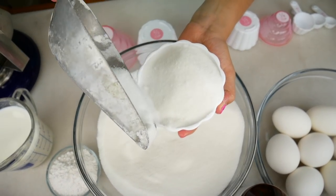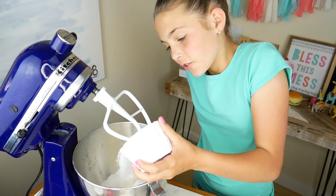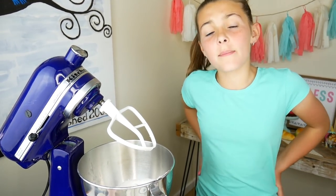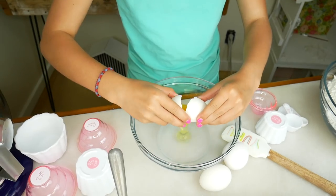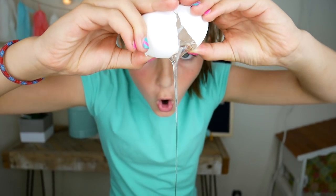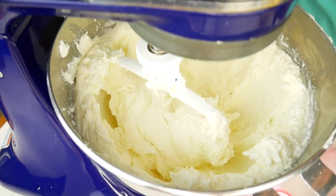Now three and one quarter cups of sugar — one, two, three, and a quarter. We're going to mix that up until it's nice and fluffy like a cloud. While that's mixing, we're going to crack our eggs. We need seven. Look at how nice and fluffy it is — now we're going to slowly add our eggs.